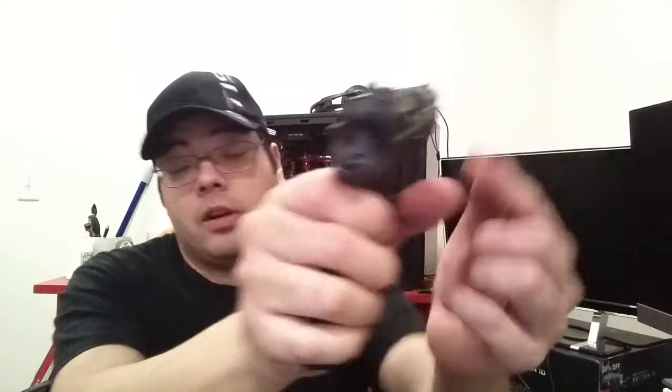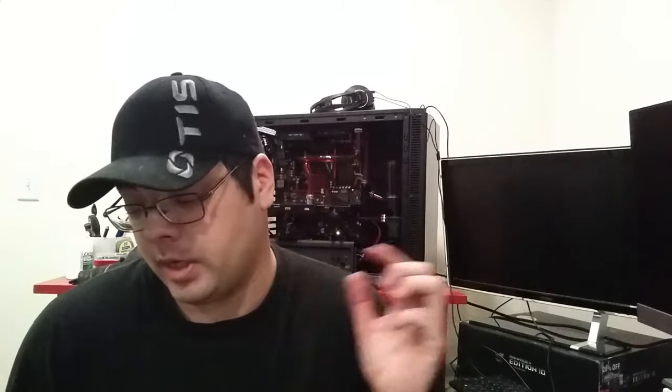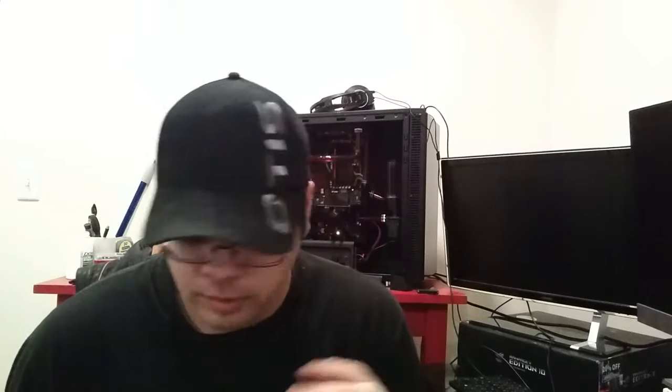Another word on the sights: they are not night sights. They are luminescent sights — they pick up light and hold it for a little while, but they don't glow on their own. So they're not Trijicon or anything like that. You'd have to go to the CZ website or check something like Cheaper Than Dirt to find different sights.